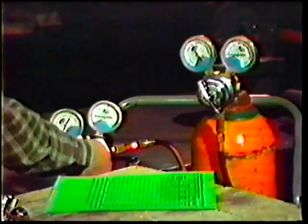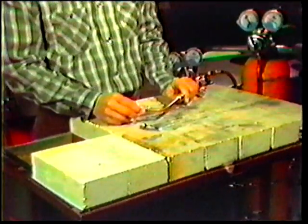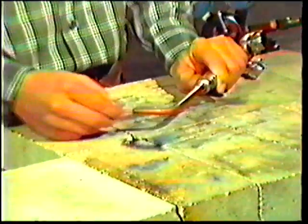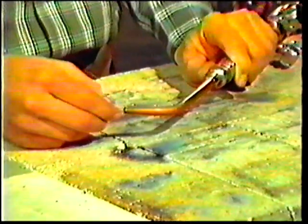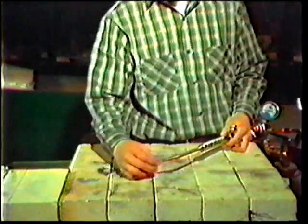After you have made the necessary safety checks and adjustments, it is always a good idea to clean the welding tip with a tip cleaner before each use. The tip cleaner removes any dirt or slag which may have stuck to the orifice. You are now ready to light the torch.